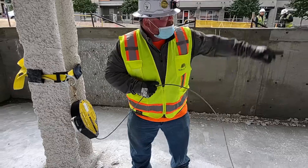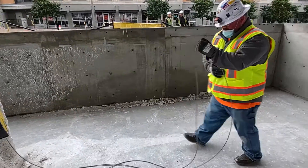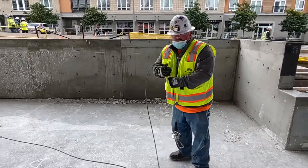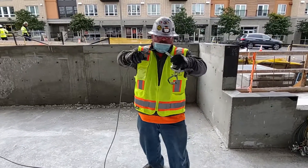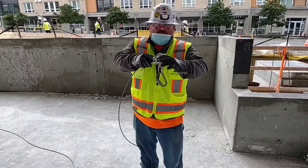Now I'm going to run my line down to my other anchor. I'm just double-checking it again. Throughout my whole installation, I'm constantly looking at it, making sure everything's in there and the thimble is not broken.